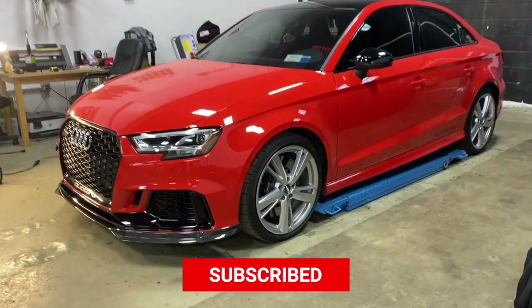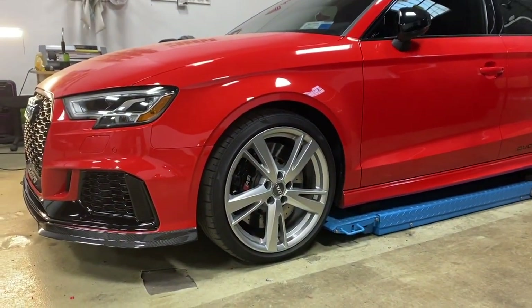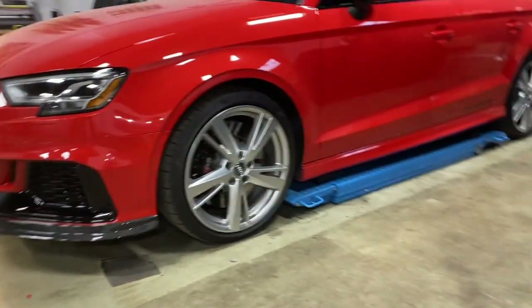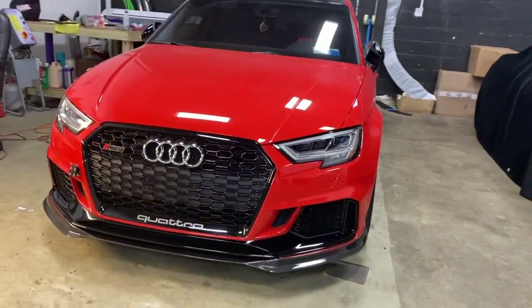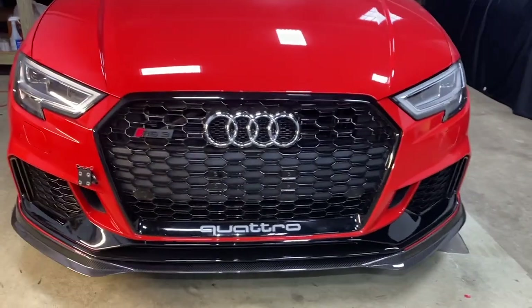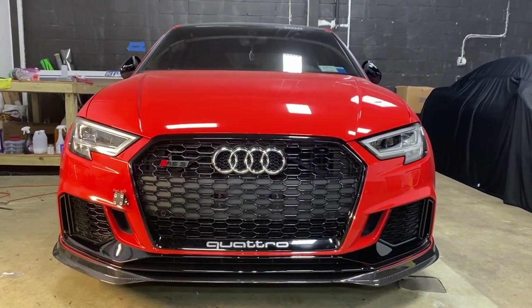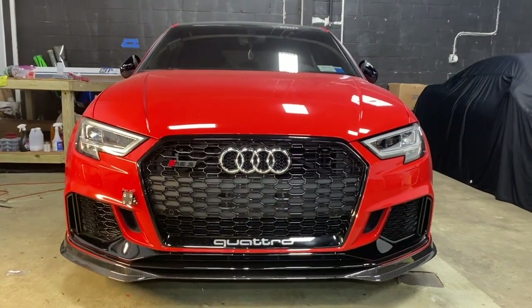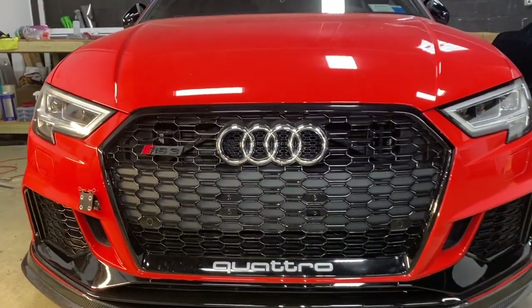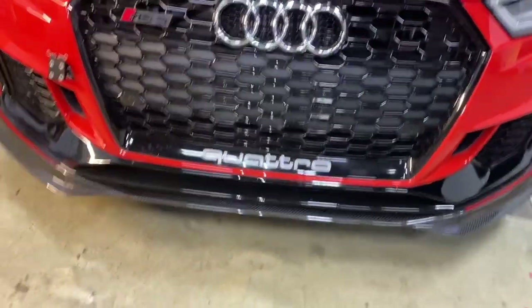I think it looks pretty sick. Give me some comments, guys. I'm going to add the... it's like a carbon lip protection. I have it here in my box — let me show you.